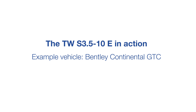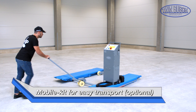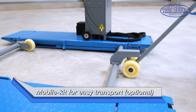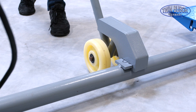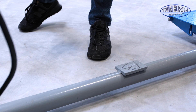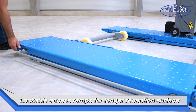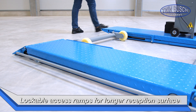Let's have a look at the TWS 3.5-10E in action. We will first position the lift with the mobile kit. The access ramps can be locked to extend the reception surface for longer vehicles, and set down to drive cars onto the lift.